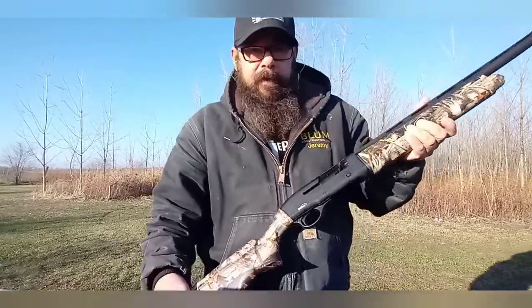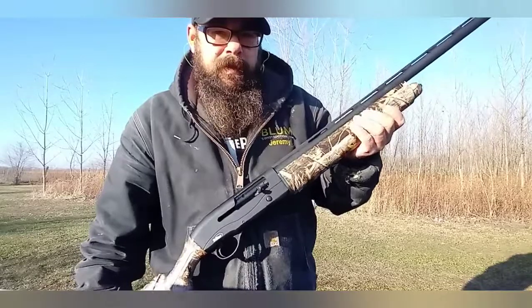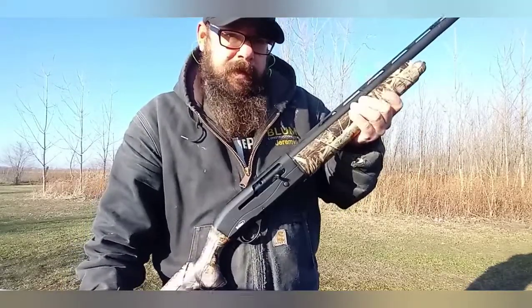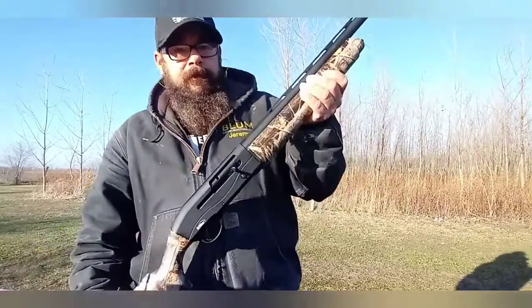I can't say I'd fully recommend it yet until I get it broken in, and we'll find out then. I'll probably do another follow-up review in a little while. We'll run some rounds through it, hopefully get it cycling properly, and then I'll do my final review and tell you guys whether to buy it or not. Thanks for watching.